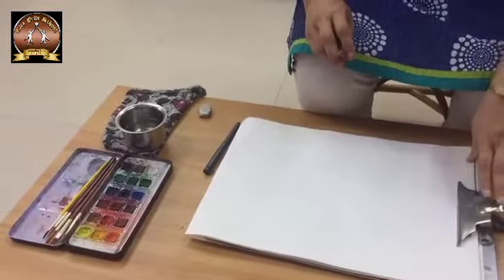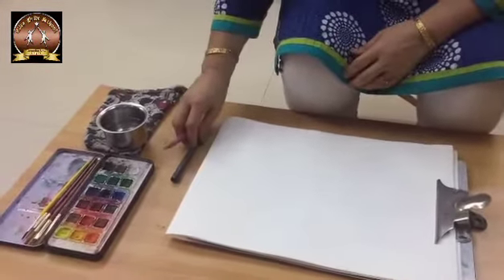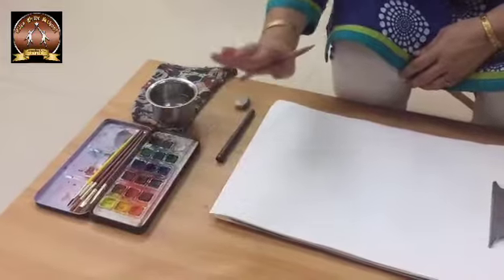The materials you need for this drawing are: a pad, paper, marker pen, pencil, eraser, water pot, cloth, color box, and brushes.